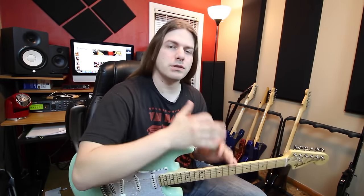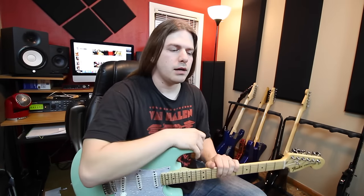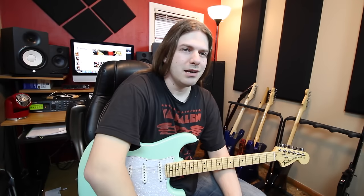Before we dive in, make sure you practice all these real slow, use a metronome, build up speed over time. I'd rather you play them slow and clean than fast and sloppy. That's not really a goal — people don't really say, "Man, he plays that so sloppy, sounds so good." Okay, let's get to the actual lesson before we get all swept up in these jokes.